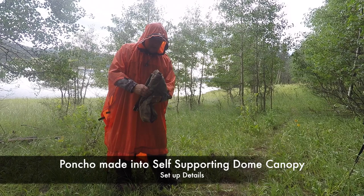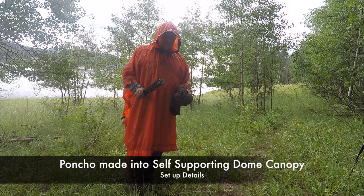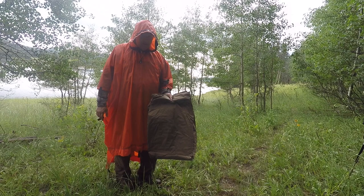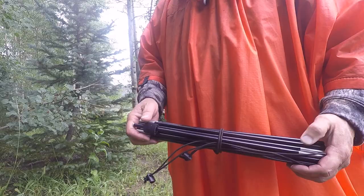Now to set up the canopy top with tent poles. You can do this with tent poles, willows, or whatever you might find. This is customized to our particular poncho and how it's set up, so if you have a different poncho you'll have to do this differently.